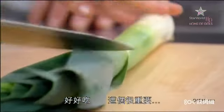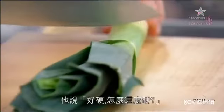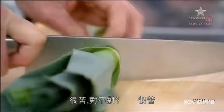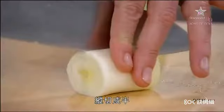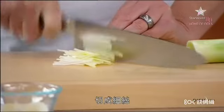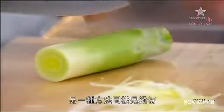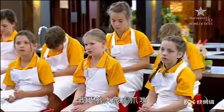Very important: use the white part of the leek. The green part is not very nice — it's quite bitter. But it's fantastic for using in stocks, so you shouldn't waste it. We can slice it in half lengthways and then cut it into very thin julienne pieces. Now this does come with practice. So that's one way of slicing the leeks.